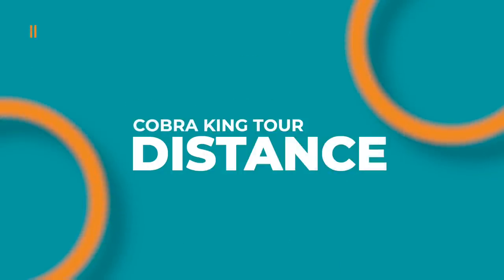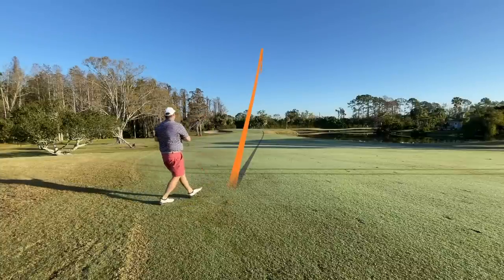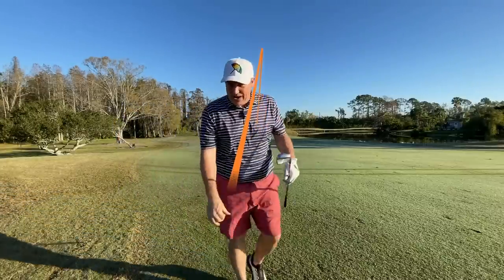Even though these aren't super pressed lofts, the distances I was getting were really surprising out on course and on a number of occasions I actually flew greens — I totally was not expecting that. That looks pretty good… it's too far. These things have too much pop.